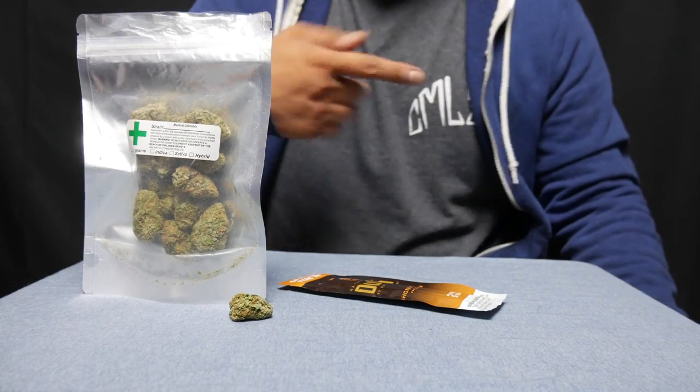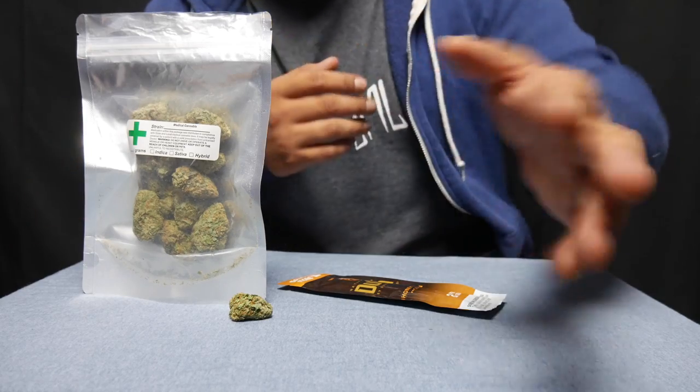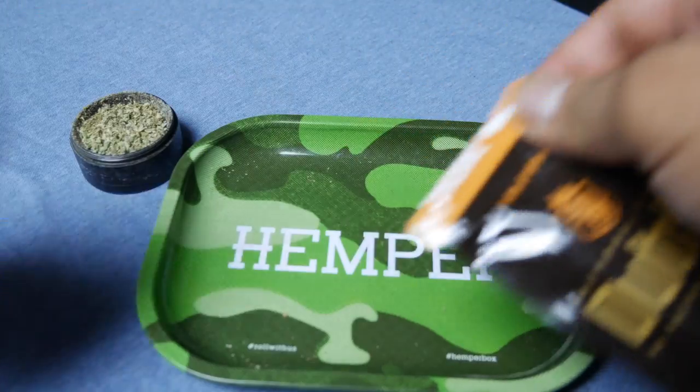All right, let's get a little bit closer so I can show you exactly how to do it from a good point of view. All right, come closer. Come, come here. There you go.